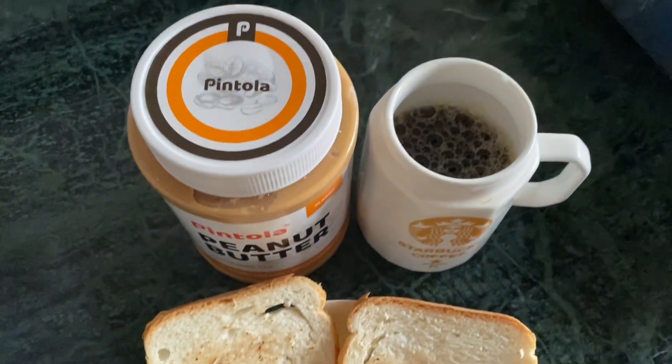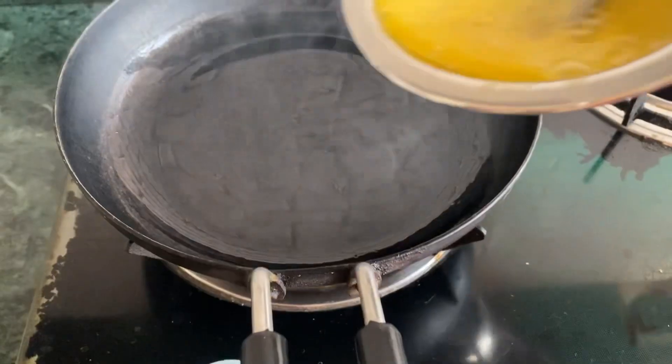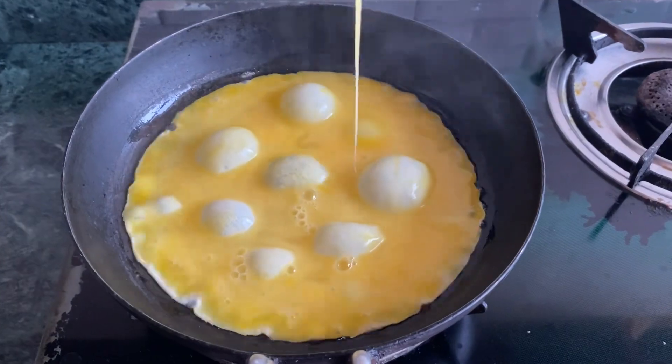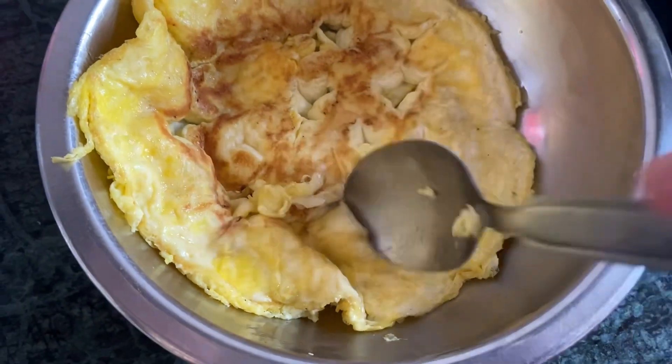And I will do my first meal. It is peanut butter, coffee, and bread. You will be eating according to the plan. I am going to make a little bit of an omelet.